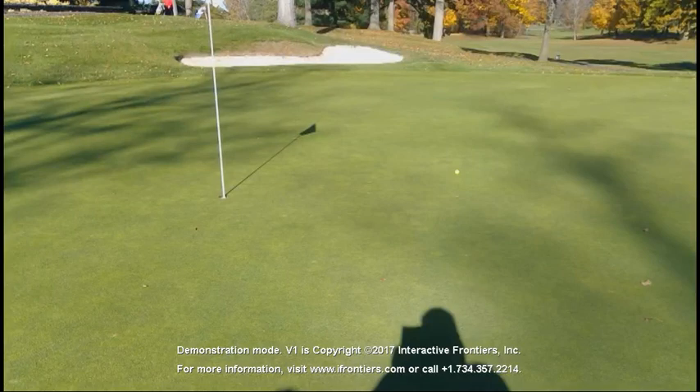Hi folks, John Hecker here again, the pro at Brookley Country Club in Rochester, New York. Today I'm going to show you how to read a green, and I'm actually going to show you through a live drill where I hit putts — but obviously when I'm playing it's an imaginary drill — giving you an idea how I would go about reading the green.